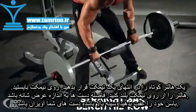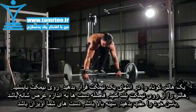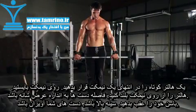Place a loaded barbell on the end of a bench. Standing on the bench behind the bar, take a medium pronated grip. Stand with your hips back and chest up, maintaining a neutral spine. This will be your starting position.